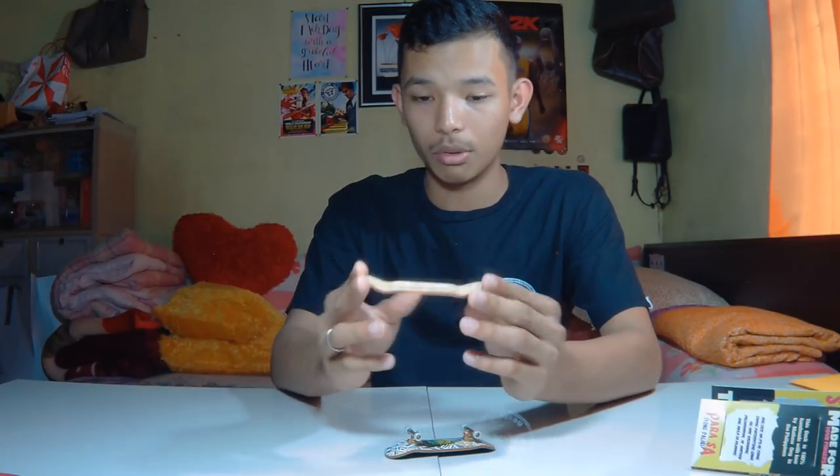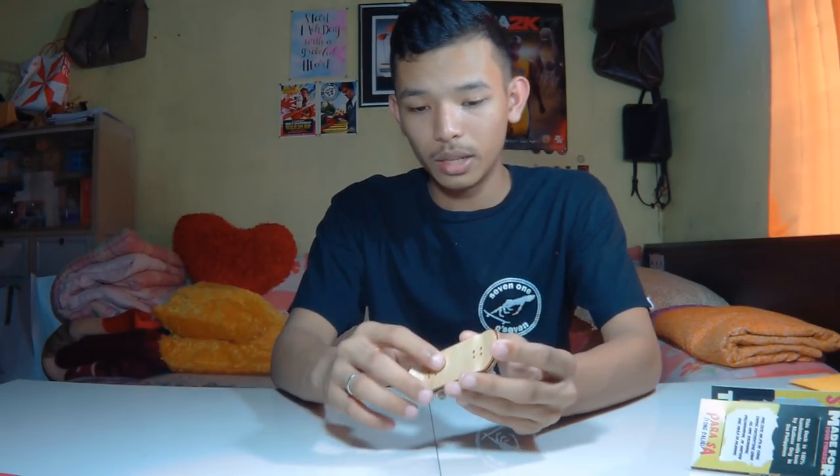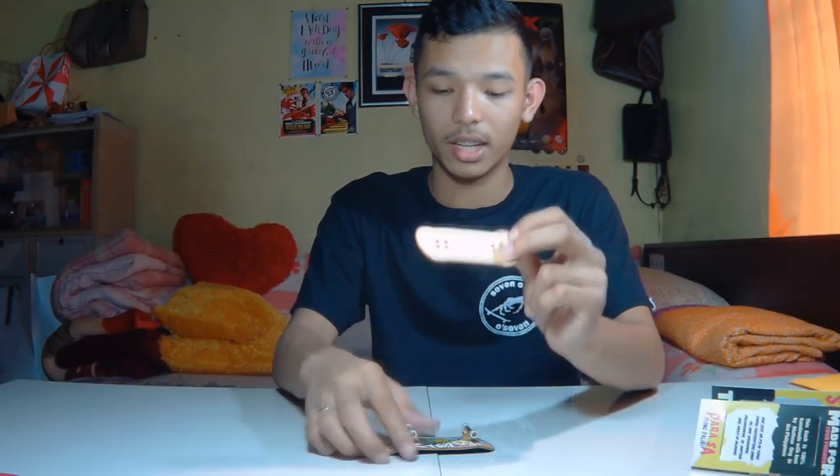I didn't set the second one up because it's my girlfriend's deck — she'll get mad at me. But I'm sure it will perform great. The CK shape might actually be a better option because the concave on it is much better than the FU shape. So if you want a mellow deck with mellow concave and medium kicks, you should get the CK shape rather than the FU shape.